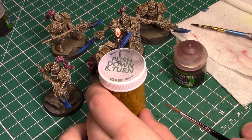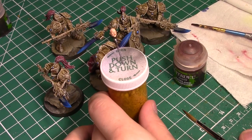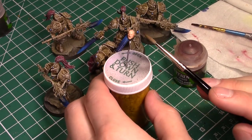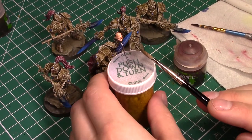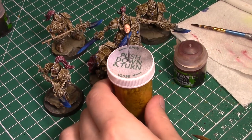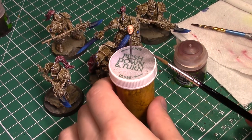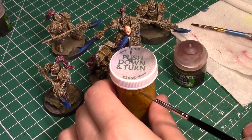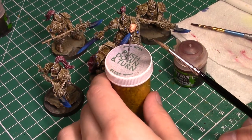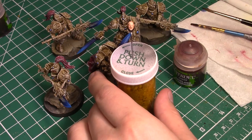It doesn't ever hurt to do another layer at this point. If you really want to start to pick out some areas — like if you really want some deep set cheekbones, or maybe you want to get in the temple and really make that pronounced — you can add more layers of this flesh shade at this stage if you'd like. But it is definitely not necessary. I'm going to show you that I'm not going to do another layer, just to show you can do it in very few steps. Whether or not you need this is a personal taste thing, and will depend on how heavily you applied the wash in the first step.